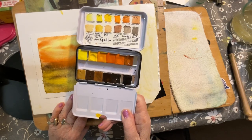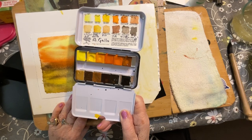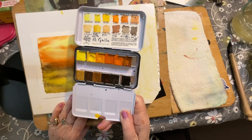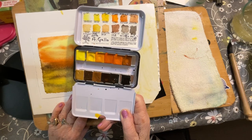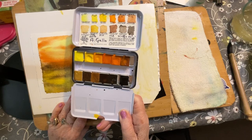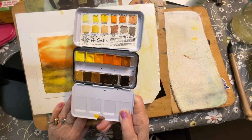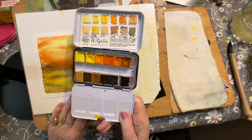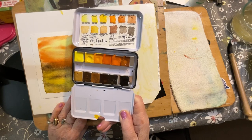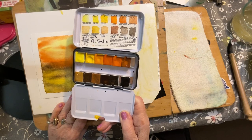This is my recent purchase of the yellow palette. I also have a green palette, a blue palette, and a red palette. Why can't I just get a palette that has all of them included? Because I like the wide range when they break it down into the individual hues and chroma of the yellows, the blues, the reds, and the greens.